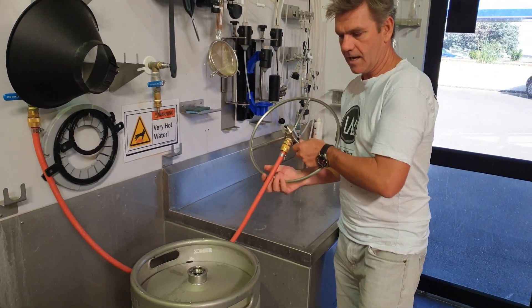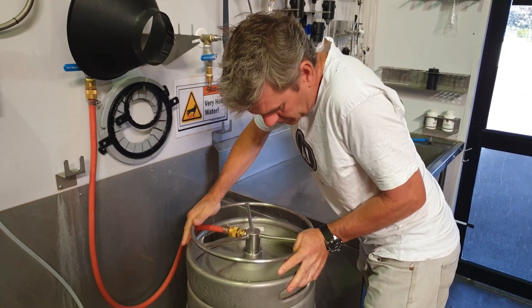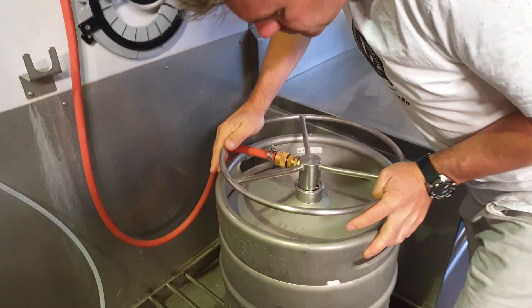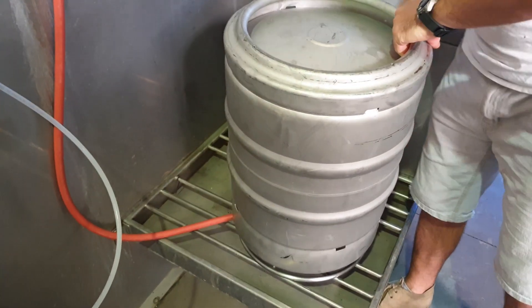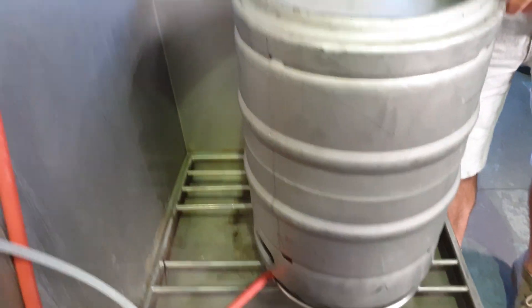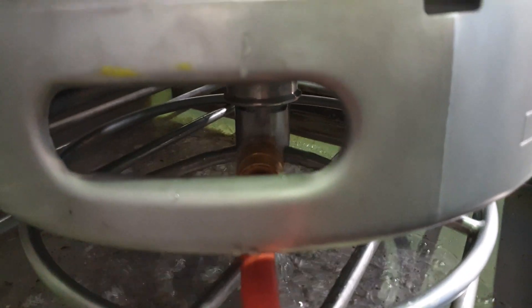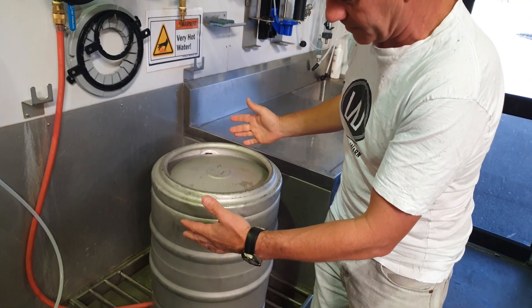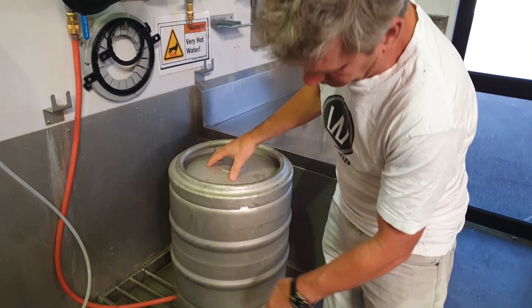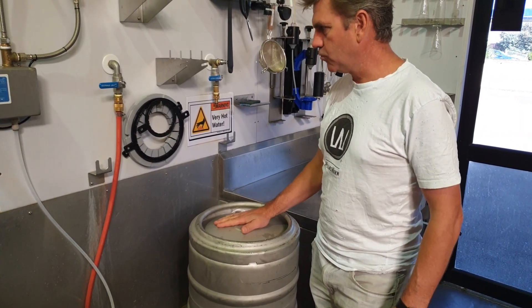Now we have the keg without any pressure in it, we just insert the keg washing device and it's clutching the top. Turn it upside down and turn the cold water on. You need a reasonable amount of pressure for this to work, and as you'll see the water's getting pushed up the spear and then flowing down around the inside of the keg and flushing back out through what would typically be the gas port area.